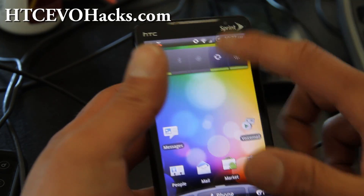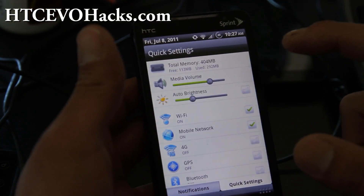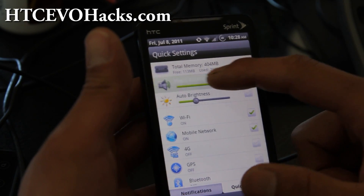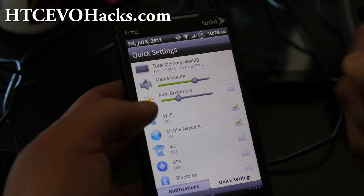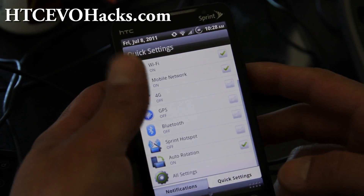There's also quick settings added so you can do auto brightness if you want to, and media volume — you can adjust it. This is kind of cool because sometimes Android just won't let you change the volume unless you're actually on media. And also Wi-Fi, 4G, and auto rotation.